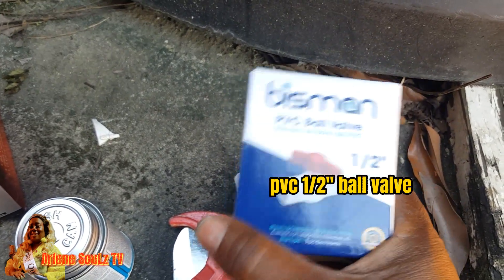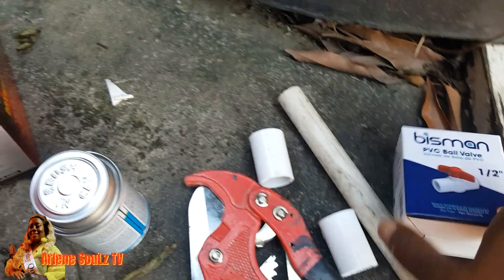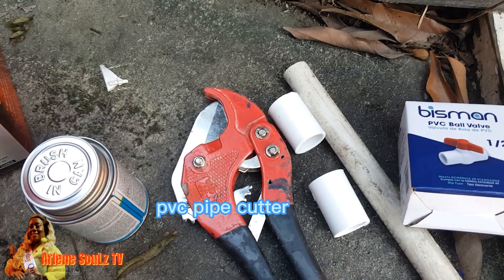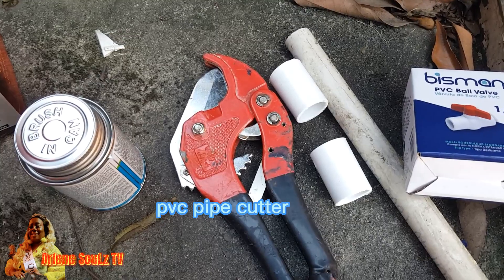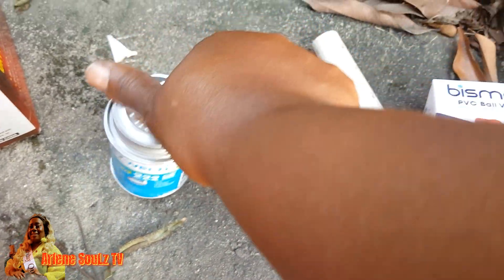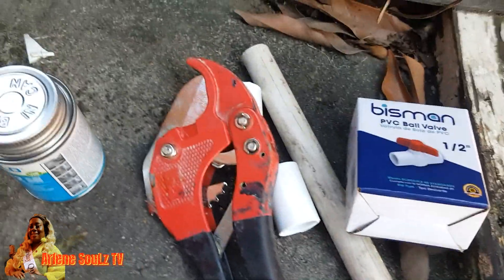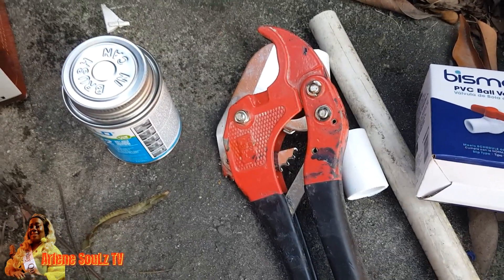I'm going to convert it and remove the union and put a lock off. I also have what you would call a plumbing cutter — a plumber's cutter — so I don't need the axle, I use this instead. As you can see it's well-worn, I've been using it for a period of time. I also have my tape. Yes guys, these are the tools that I will need to address that problem.